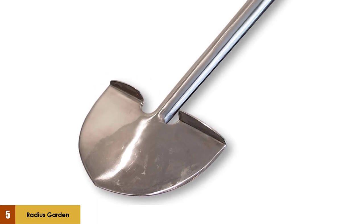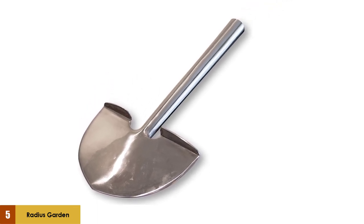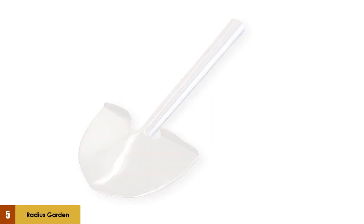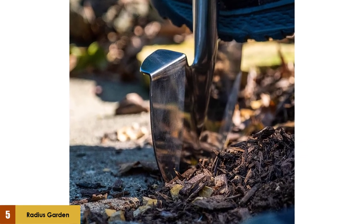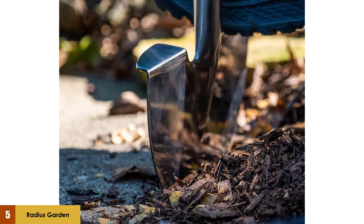You will want to remember that this is one of the more expensive options on our list. It should last pretty much forever, but if you are on a tight budget, this won't be the edger for you. Overall, it offers an ergonomic and very unique grip, is lightweight, and is super durable.